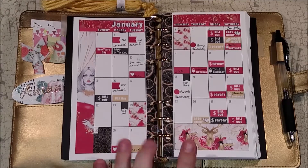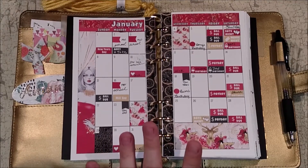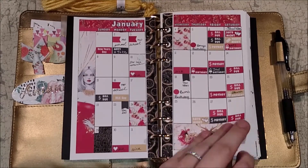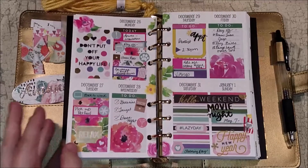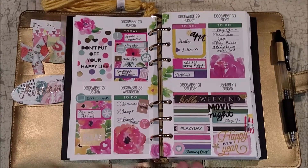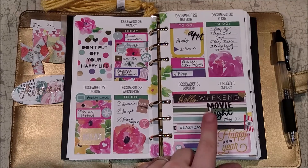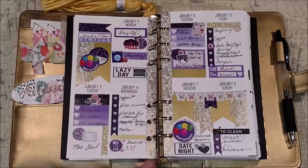We're going to start off with January — this is a monthly kit from Temp Loves Crafts. Here is the week of New Year; I just used a bunch of Mambi stickers and there are a couple of Blank Slate stickers here. And then this is my birthday week, so I used my favorite color which is purple.